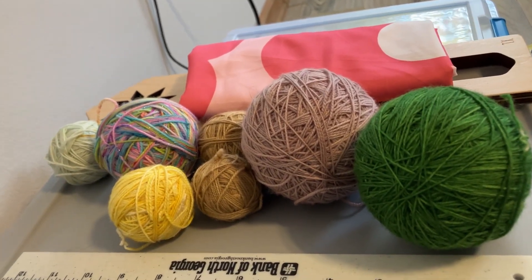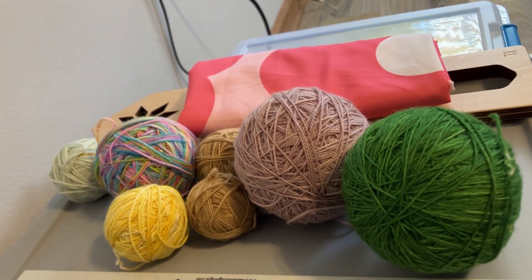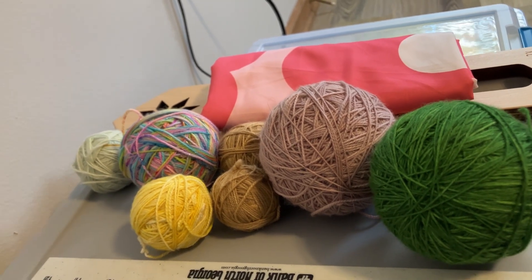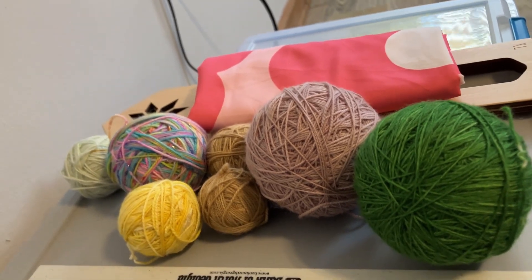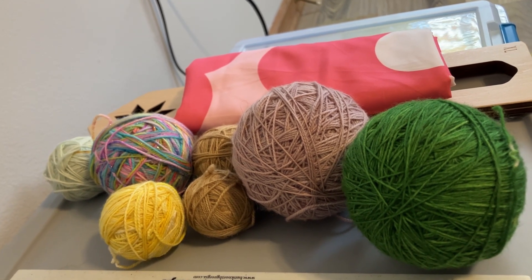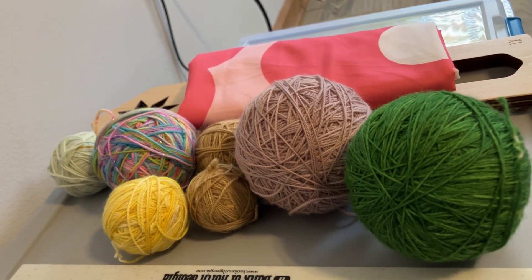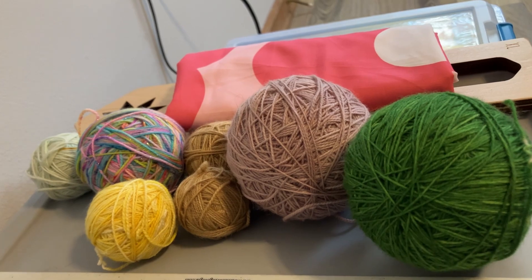Up on top of this box is yarn that I picked up for the Jungle Doodle Cowl — it hasn't been released yet. I was hoping to get into the test knit but I did not, so I'm waiting for April for the pattern release. These are some colors I thought I could use. They're in fingering weight but I figured I could just add on a couple extra pattern repeats and it would be all good.